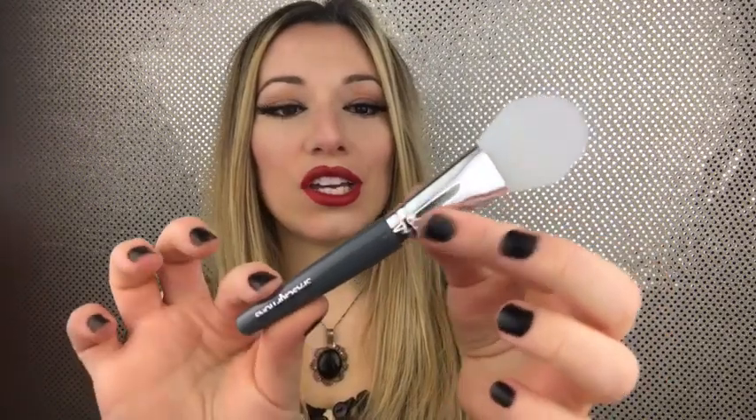The next thing I'm going to be reviewing is this silicone face mask applicator. Currently I just use a normal makeup brush for my face mask applications — I've never used a silicone brush for this. It's bendy, just a silicone brush, and honestly it kind of feels like a rubber spatula you'd use to scrape a bowl when you cook. So this is probably going to work awesome for applying a face mask.